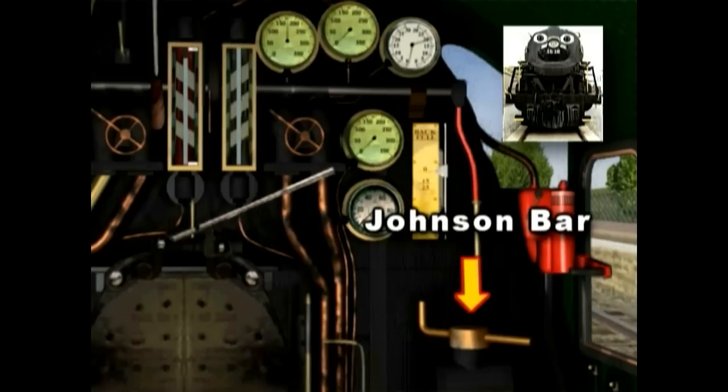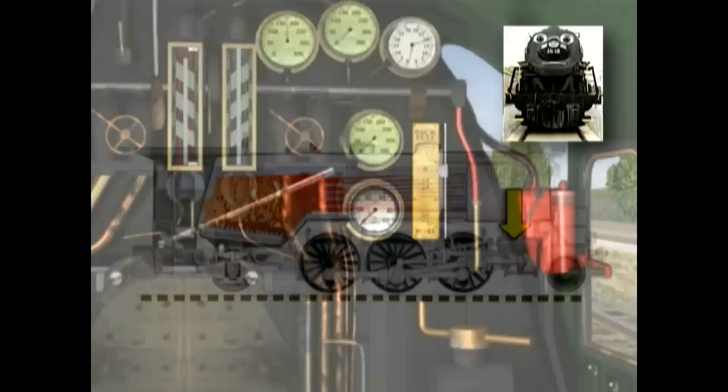The reverser, or Johnson bar as it's sometimes called, controls the direction of the train — forward, neutral, or backward. Then there are the brakes, used to stop the train and keep it in one spot.